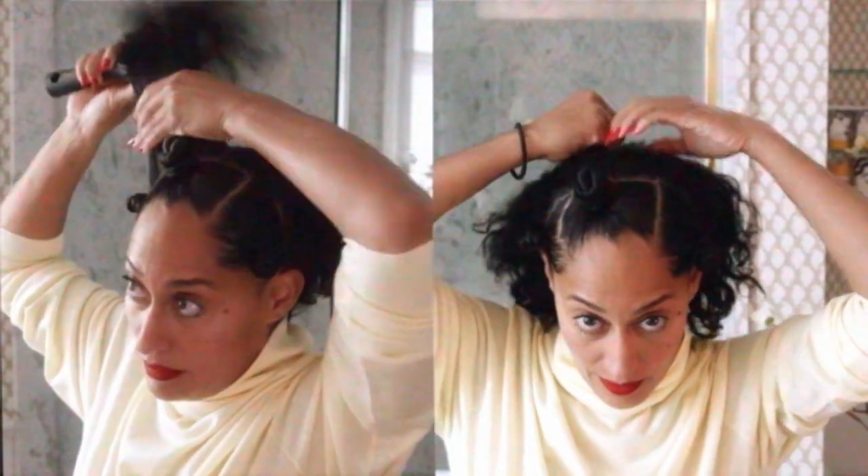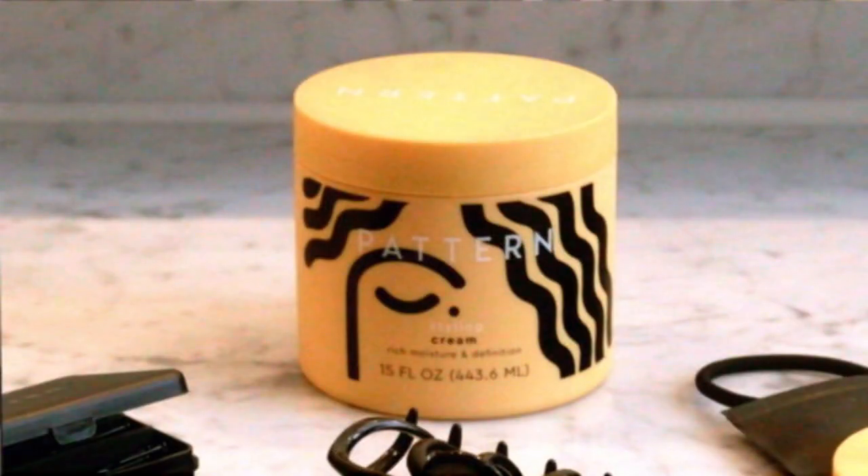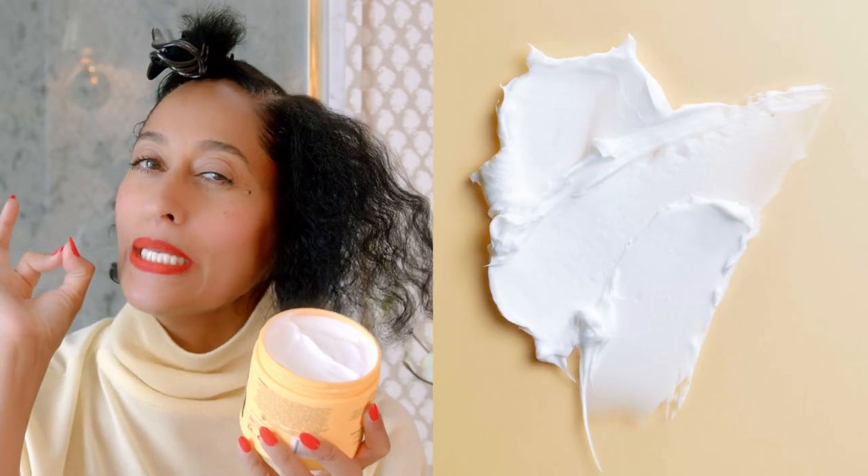You can bantu knot, swoop, swirl, braid, twist, knot, bun. You can do it all with this. Creamy, almost like icing or a really, really good Greek yogurt. Delicious.